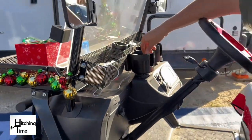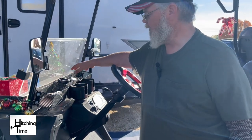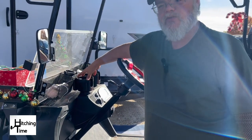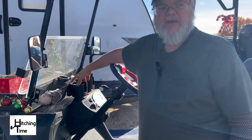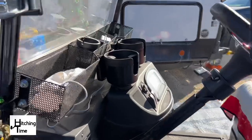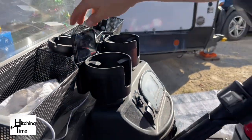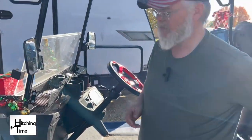We also added these extra large cup holders. They just slide in, you twist it and it secures to the cart. It has a phone holder that sits in there as well as holding your drink, so it makes it really nice when you're carrying your phone and drinks.